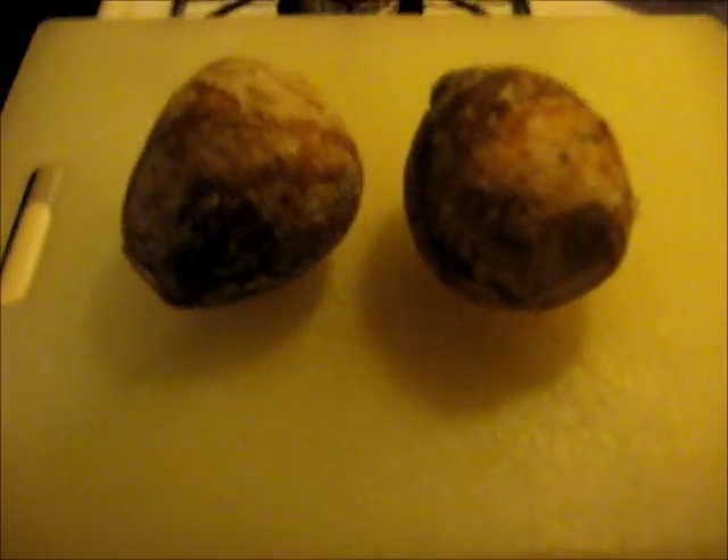Good morning, good afternoon, good evening, wherever you are, whenever you might be watching this. Today we're going to make turnips. Well, okay, we're going to make rutabaga. Well, let's make rutabaga and turnips.